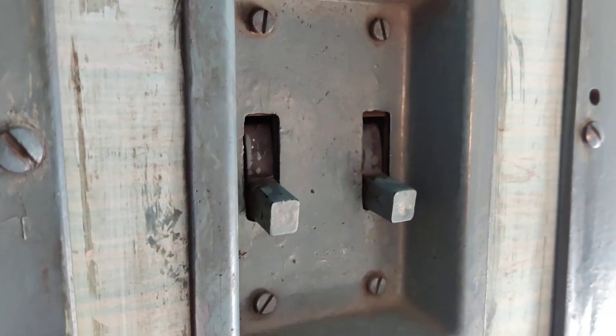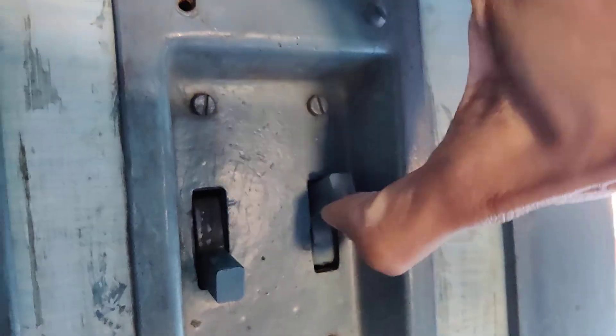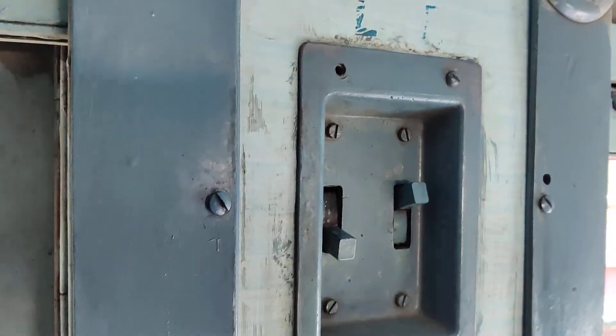Similarly, if you want to turn off the fan then you must simply lift this switch up like this, and now you can see that the fan will stop rotating.